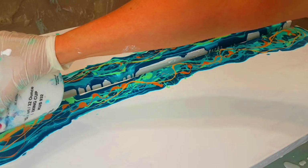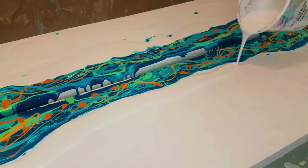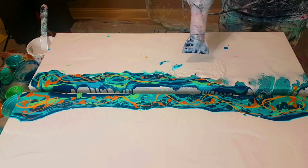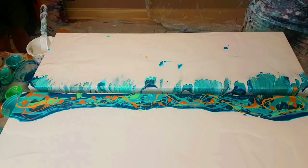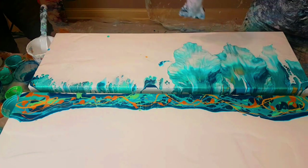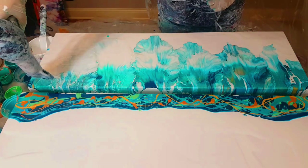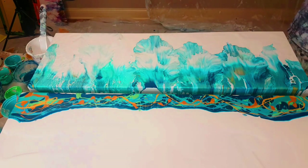This painting is called Kelp Garden and the colors include deep teal, a light teal, some green and golds. I had to work really quickly because I'm blowing the white paint over the colored paint right on the edge of the canvas, so I had to move very fast so I didn't lose all my paint over the edge.